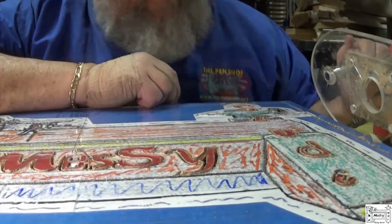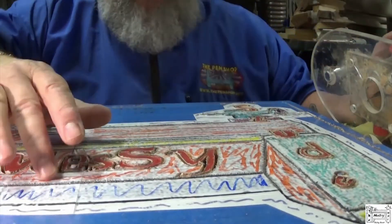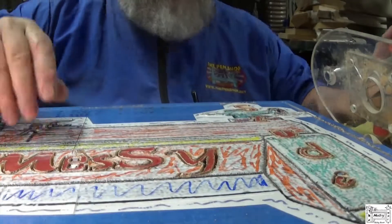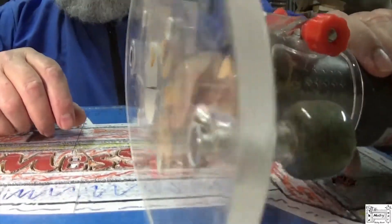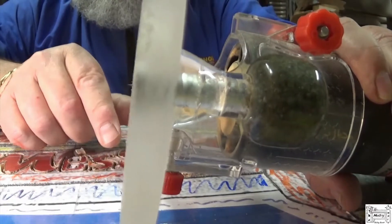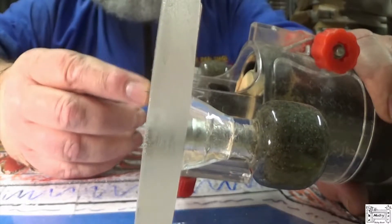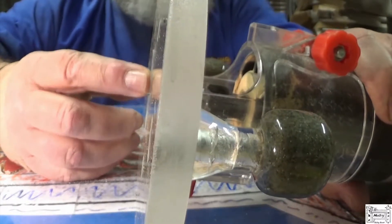I forgot to hit the record button. I did the detailing of all the inside lines using this detail bit. You can see I got it set about an eighth of an inch.